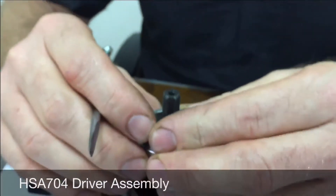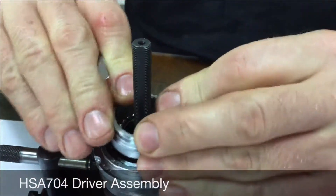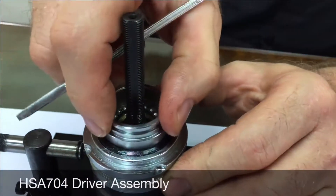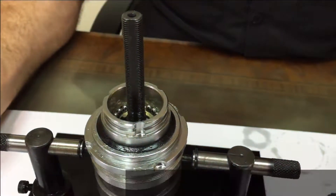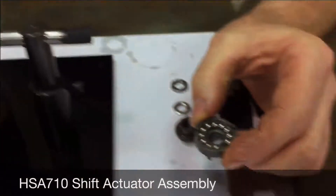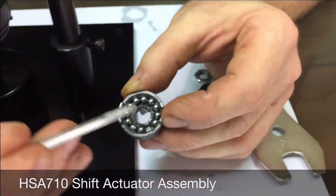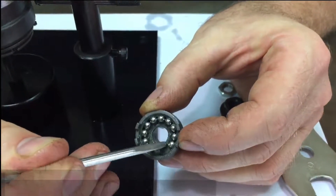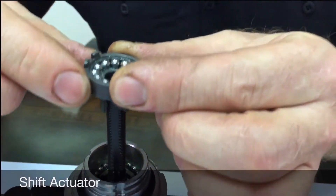Then install the driver assembly — it should rotate counterclockwise with minimal resistance. Next is the shift actuator assembly. There is a small notch on the inner part of it, which will also align with the front part of the axle.